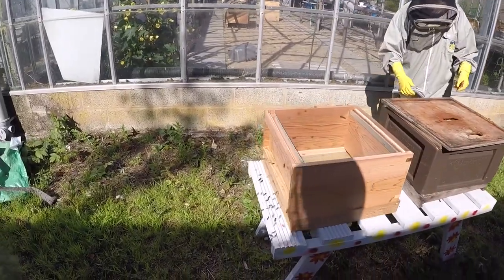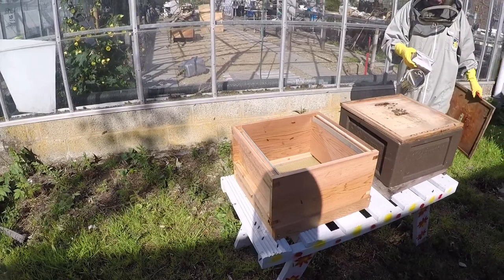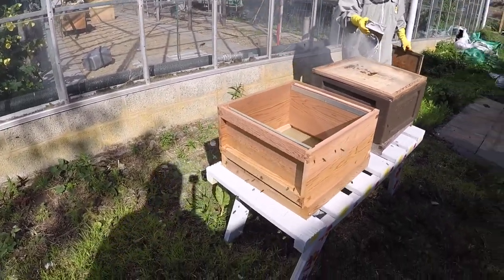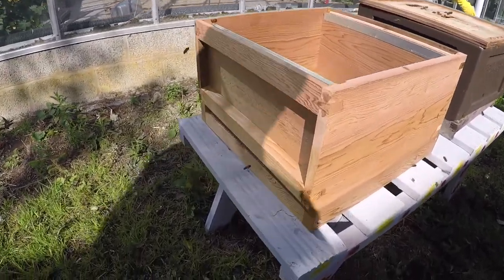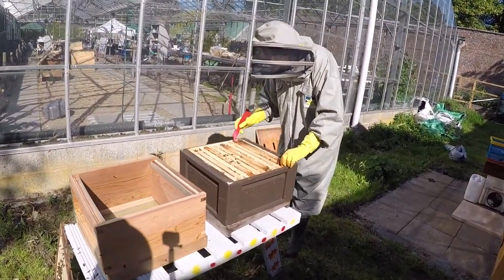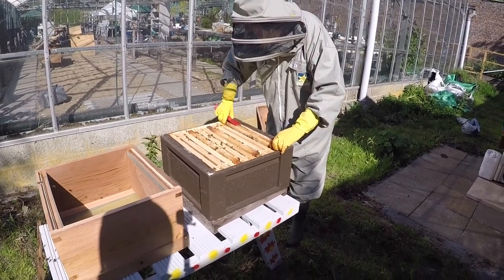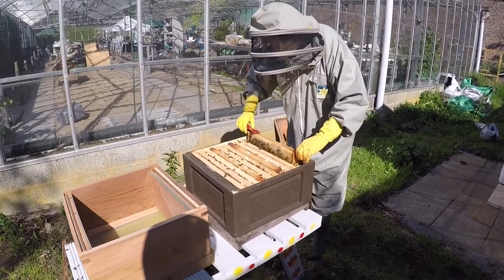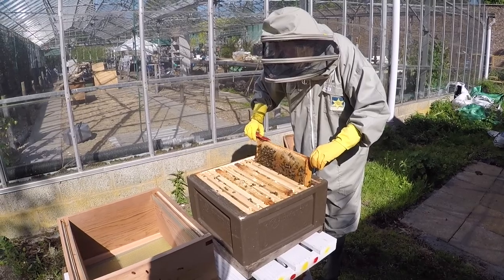What we're doing here is moving from one hive to another hive. We've just moved the old box back and put the new box in place. As you can see, the bees are orientating to the original position. I don't want to roll the bees — that just annoys them.